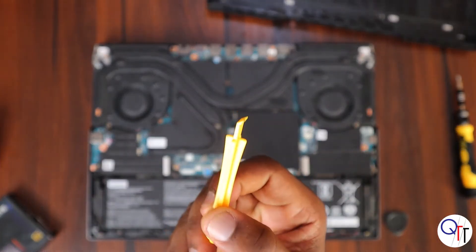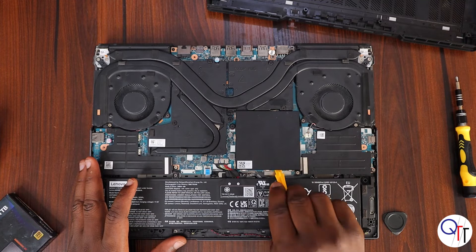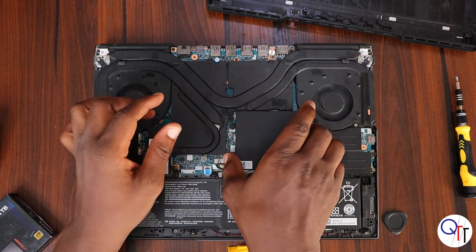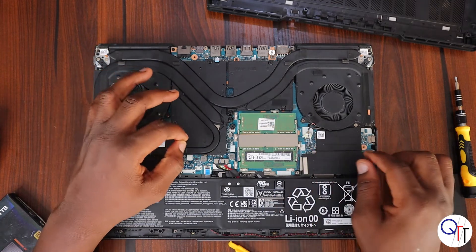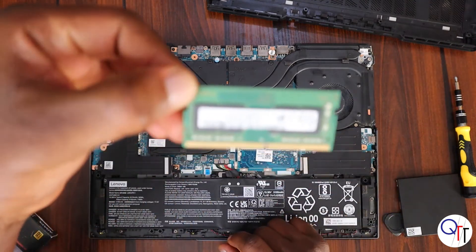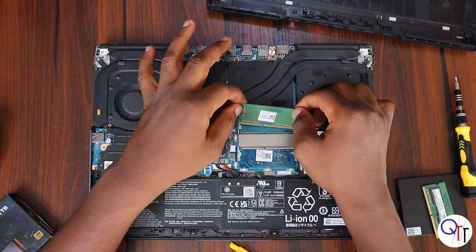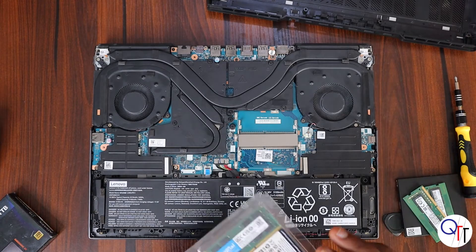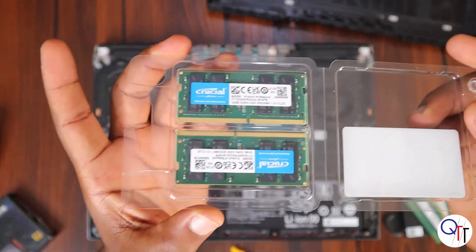I'm going to use these tools to get the RAM cover out. You want to use plastic tools for the internal parts of the laptop so you do not pop out any of the tiny transistors or capacitors. This is the default RAM stick that came with the laptop. I'm going to be replacing them with my Crucial 32 gigabyte sticks — so I won't just be getting better RAM but also an increase in capacity, which I need for a lot of the workloads I do. Out with the old and in with the new.